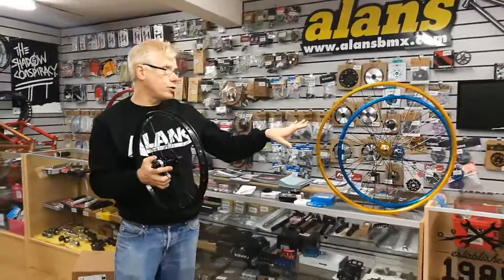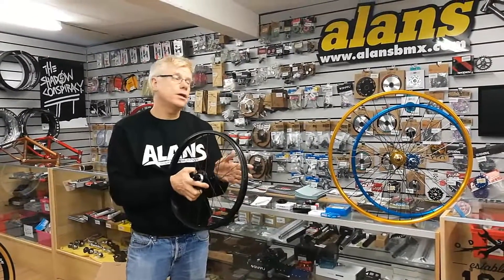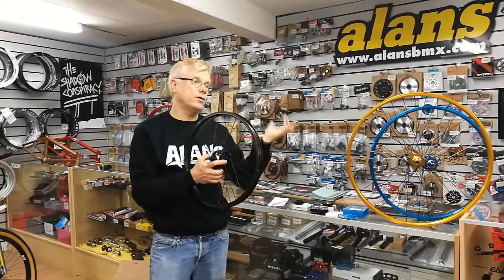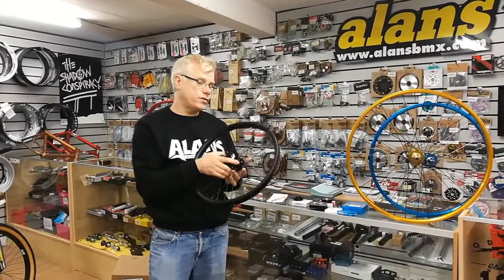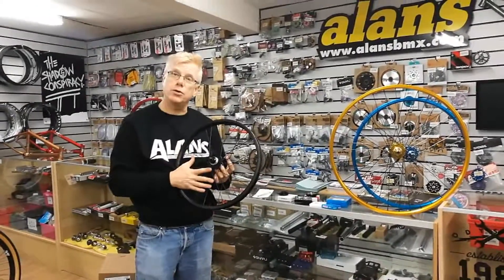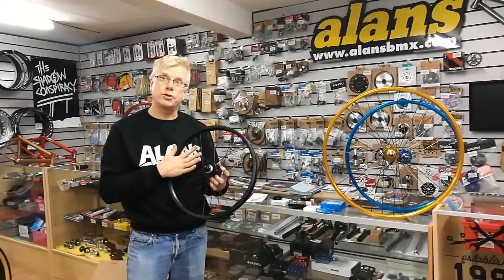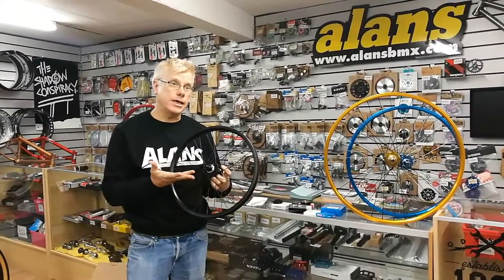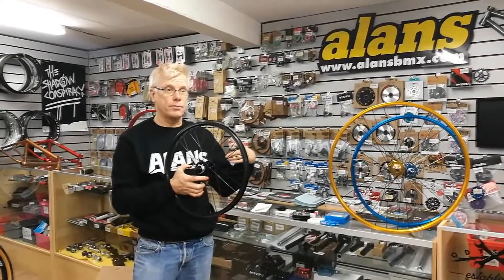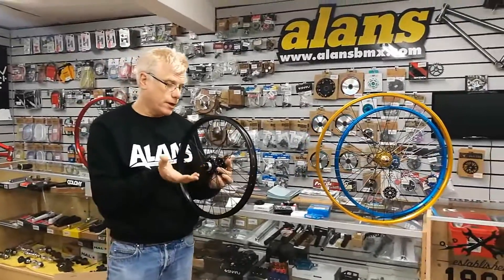The gold wheel and the black wheel come with black spokes. If you wanted to change these out to silver or another colour — because if you're putting these on an earlier 80s old school bike, like a Diamondback Silver Streak or something, you'd want silver spokes — we can do that for you for a discounted upcharge of just £20. Likewise, if you wanted one of the other wheels with a different colour spoke, we'll do that for you for that £20 upcharge.